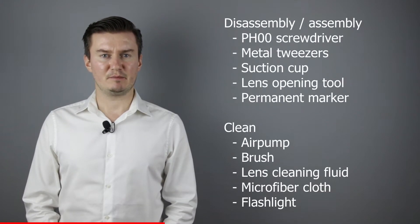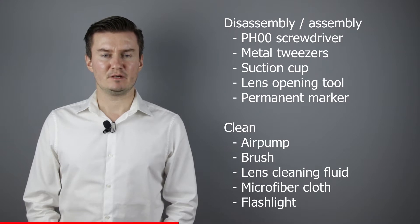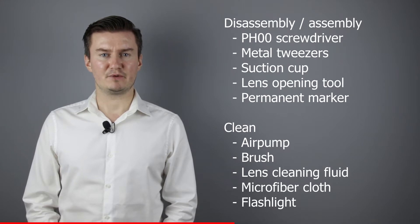Before I start, let me talk about the tools that I've used to clean the lens. For disassembly and assembly I've used a PH20 screwdriver, a metal tweezers, a suction cup, a lens opening tool, and a permanent marker. For cleaning the lens I've used an air pump, a brush, a lens cleaning fluid, and microfiber cloth.